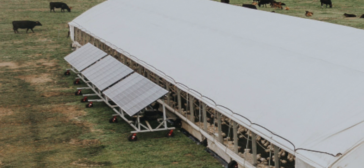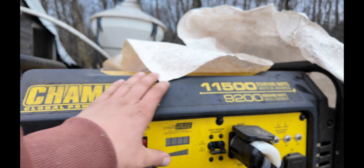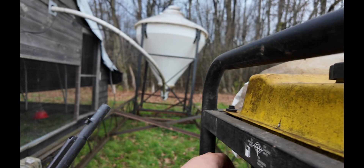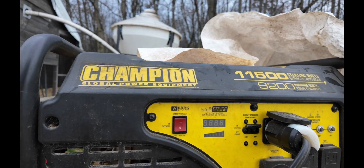Running continuously 24 hours a day would require a really expensive solar setup with batteries and all that. Since the drop tube system only needs to be turned on once or every other day, a generator can power all the houses at once and easily fill the system up — a much cheaper option.